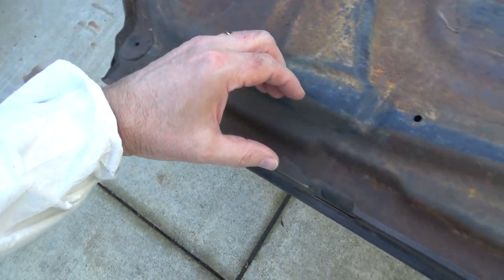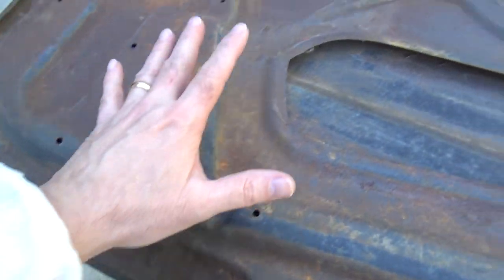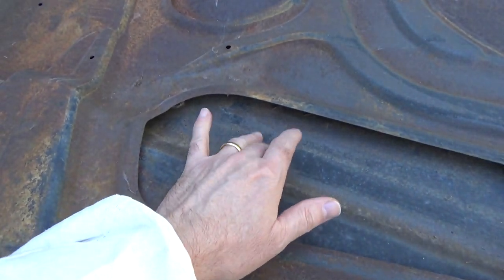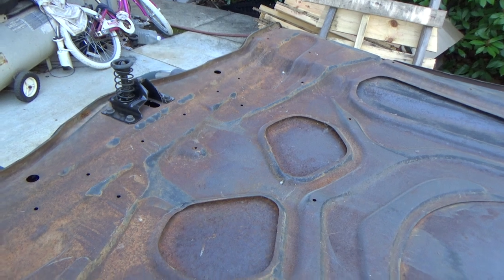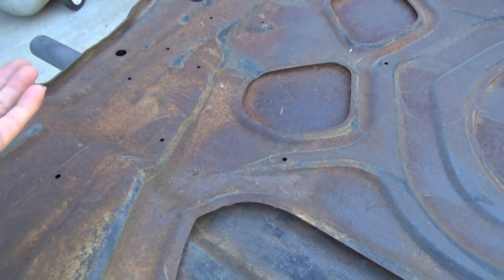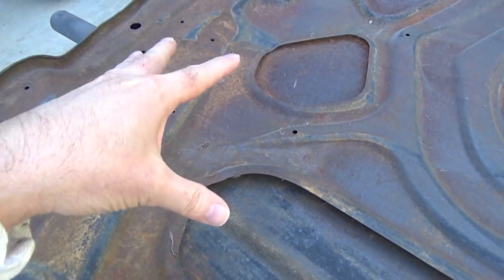Some of these areas, like along these edges in here, we can use the sand blaster pretty safely. I am going to stay away from these areas because that's the outside of the hood there — I don't want to hit that. Anything we can get to mechanically, obviously we'll do that — wire wheels, DAs, whatever, on this stuff.